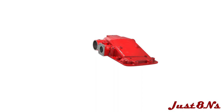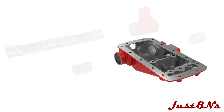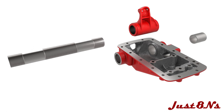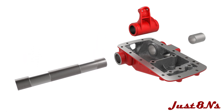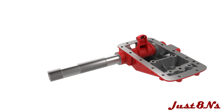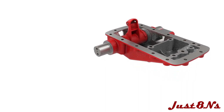Begin with the housing cover. Flip the cover over and install a shaft bushing in either side of the housing. Fit the lift ram arm between the shaft bushings and insert the keyed shaft through the bushings and ram arm so that it's centered about the housing.